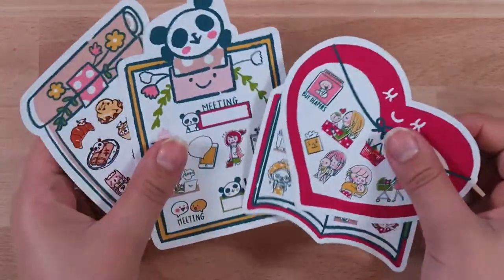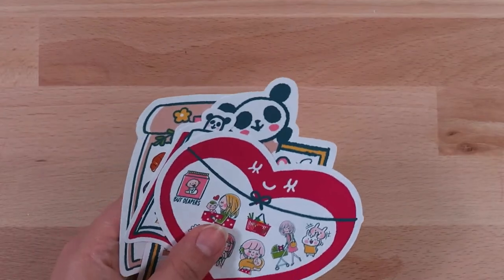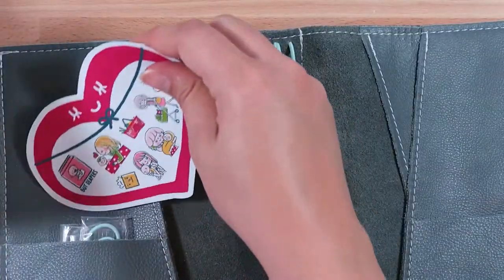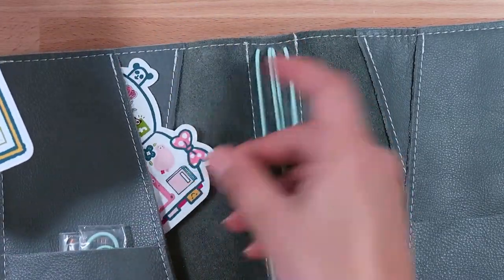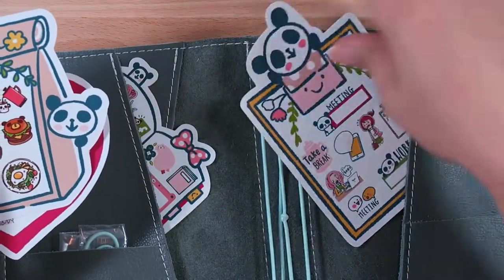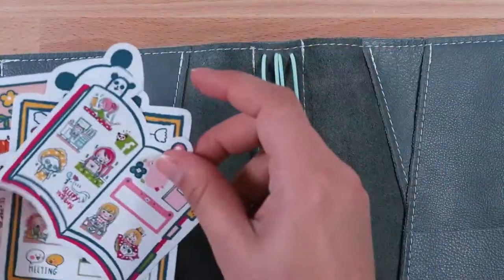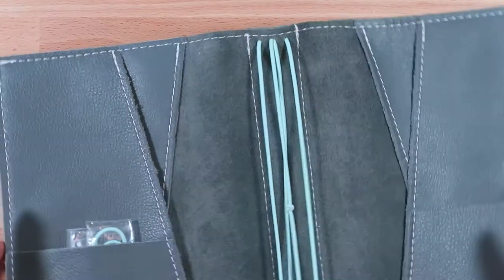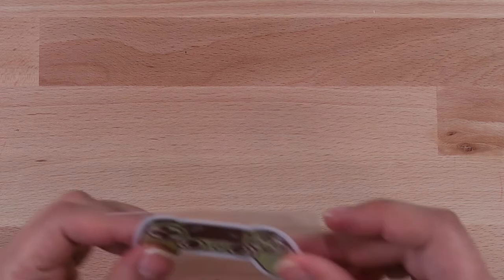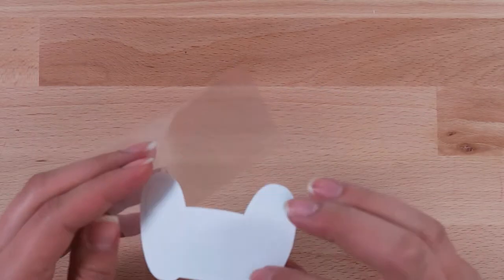These sticker sheets would be super cute to put in the front of your planner or peeking out off the side. I love the little panda too — I think it's adorable. Happy Dia is probably one of my favorite shops; everything is so vibrant.